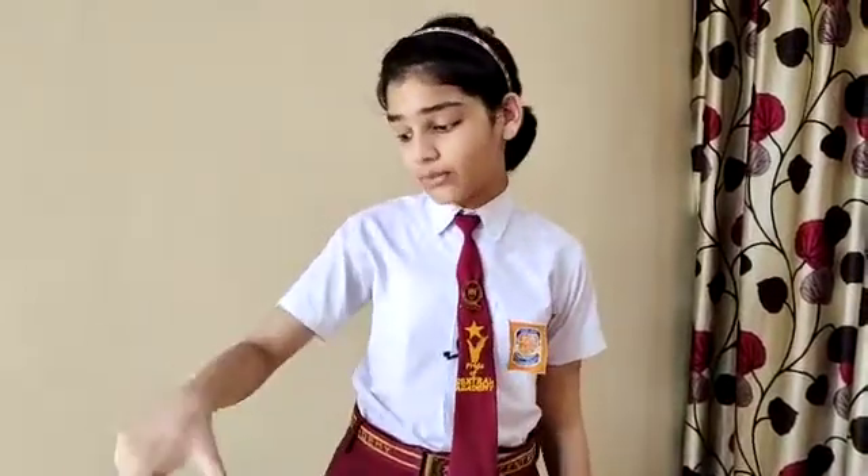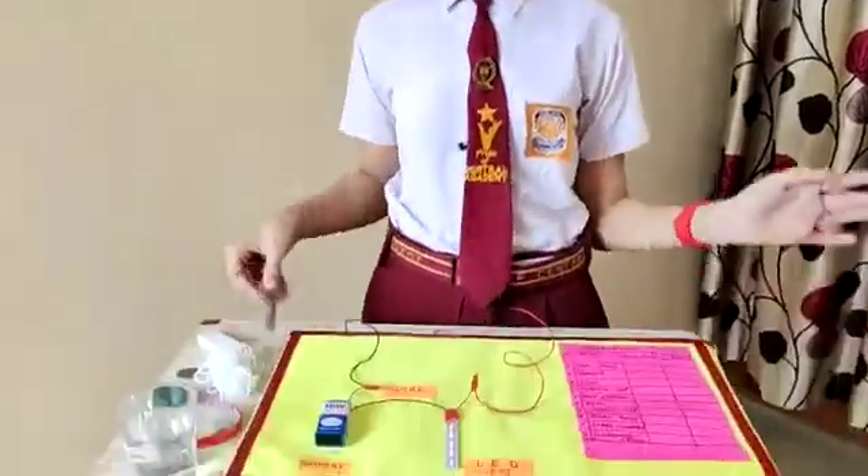The aim of this experiment is that I have kept some objects over here and I have checked whether these objects are conductors or they are insulators. So let's see.